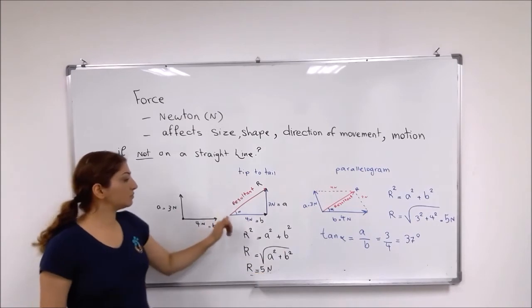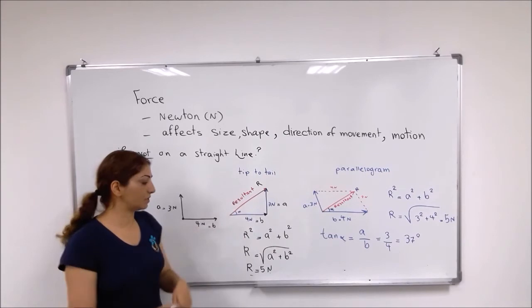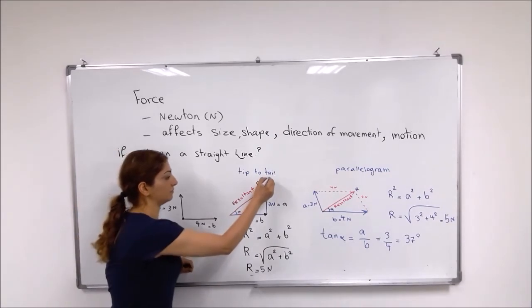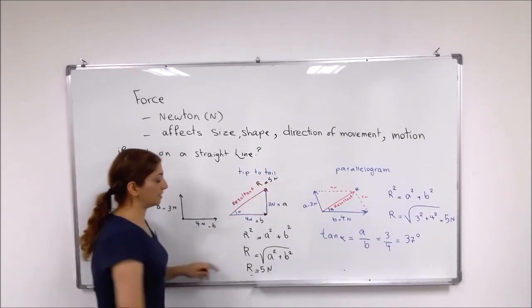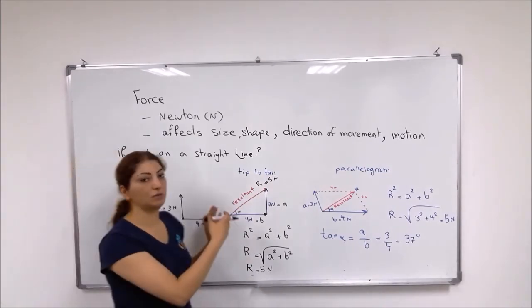This would be the direction of the force. The magnitude of the force would be 5 newtons, and the direction, for example, could be to the north-east.